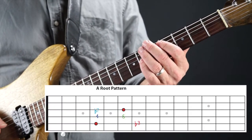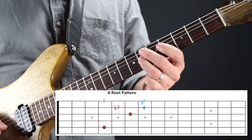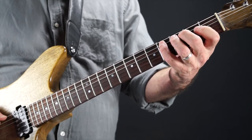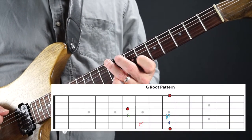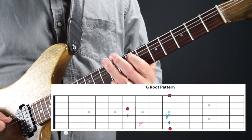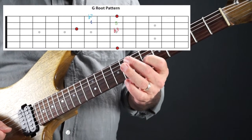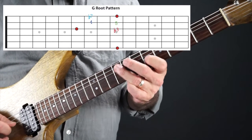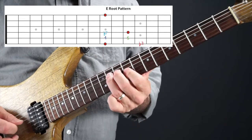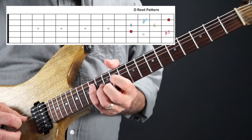Moving up into the A pattern, that same phrase is right there — and even an octave higher. Coming up to the G pattern: there's the minor third, four, five, and then the minor seven. You can even do it in the same root pattern but an octave higher. Moving to the E pattern and then also the D pattern — the same minor pentatonic phrase works in all five CAGED positions across the neck.